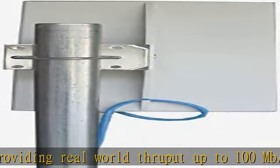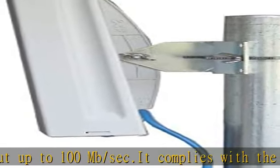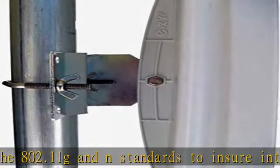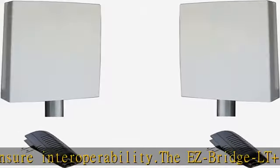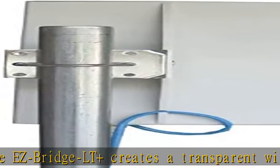It is the perfect plug-and-play solution for connecting networks in two or more buildings, internet access sharing, remote video surveillance, and remote network access. Multiple EasyBridge LT units can be connected in a mesh configuration to allow interconnecting more than two sites. See the description to get this product today at the best price.